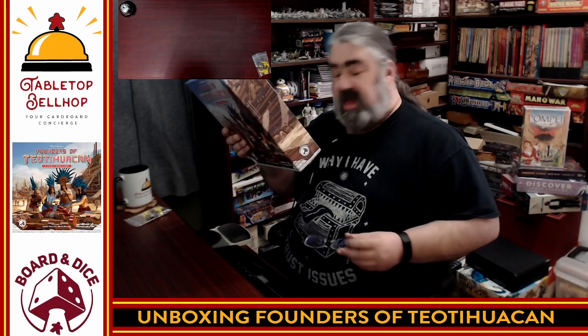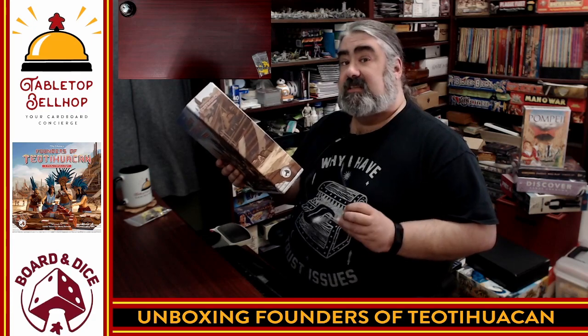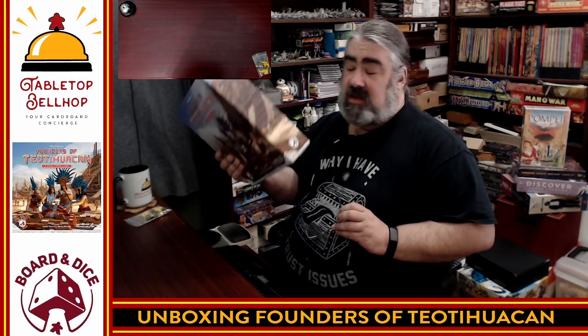Now we're going to take a look at Founders of Teotihuacan. It's one to four players, so you can play solo, about an hour per game. It says age 14 and up, but I think that's mainly because of the little cubes. This does have a weight rating of three on BoardGameGeek, so I think it's got some of the weight of Teotihuacan, even though it's supposedly a simpler, quicker game.